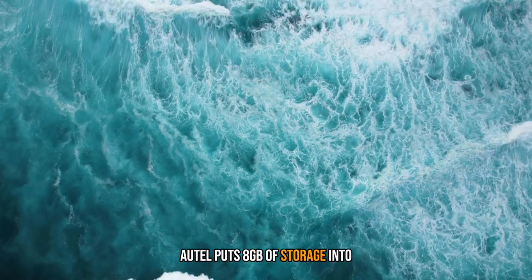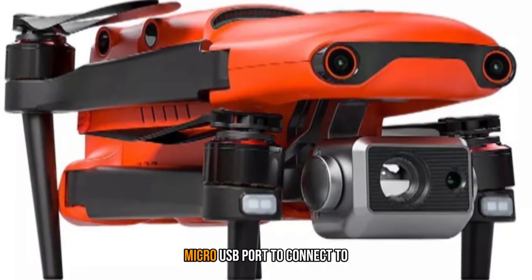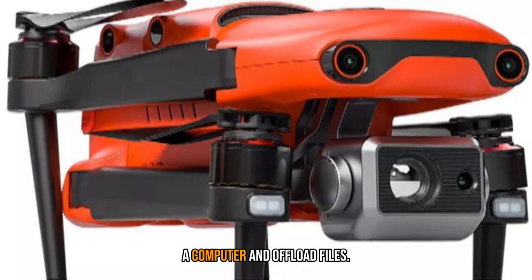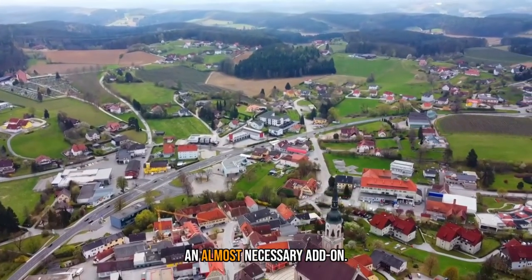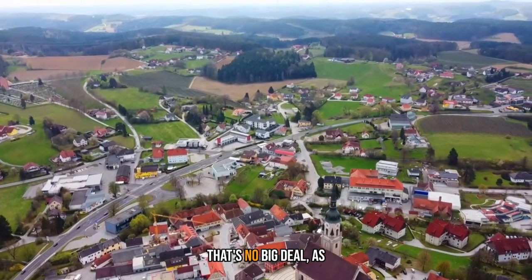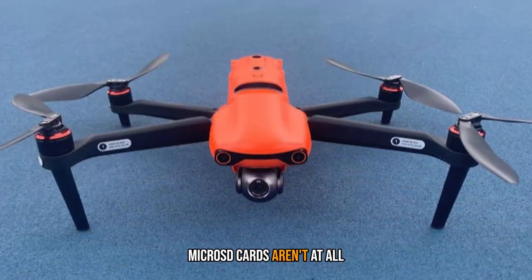Autel puts 8GB of storage into the drone itself, with a micro-USB port to connect to a computer and offload files. It's not a lot of space for 6K footage, so a memory card is an almost-necessary add-on. That's no big deal, as MicroSD cards aren't at all expensive — you can get a fast 64GB card for under $20.